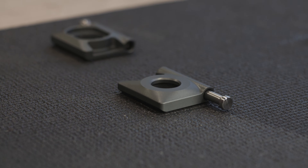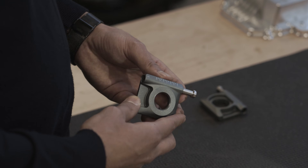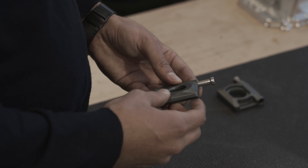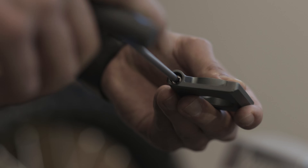As you adjust the chain tension, every 90 degree rotation you'll hear a click. So you no longer need to measure to match the adjustment on each side — just do the same number of clicks on both sides to perfectly align your wheel.